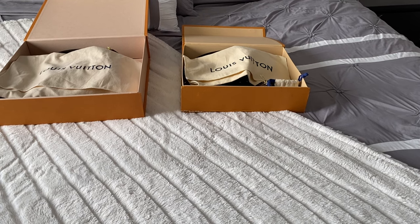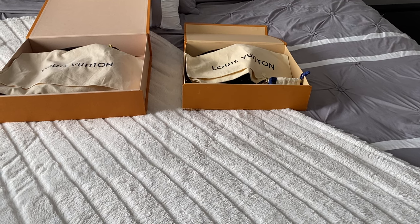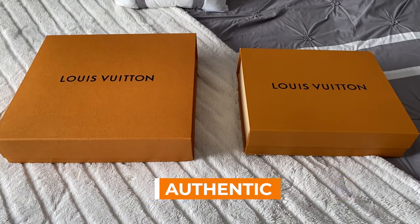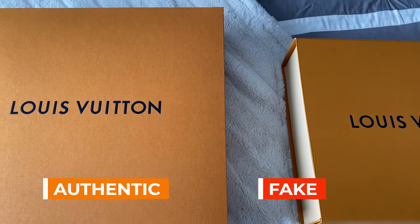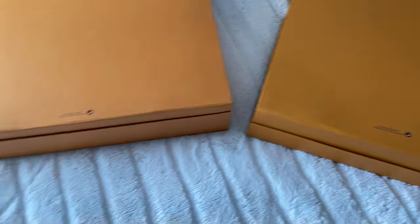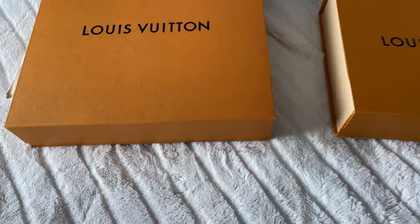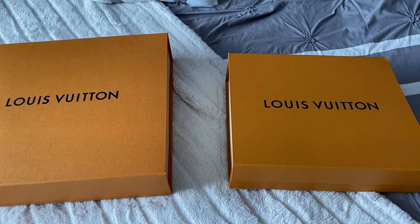I'm going to also go through things like packaging and the dust bags. I know that these don't determine if the bag itself is fake, but it can really help you make an overall decision if there's just too many red flags. So here are the two boxes. I'm going to keep the real one on the left and the fake one on the right for this whole video. You can see there's actually not that much difference, and you shouldn't always go by size because there's probably various box sizes. But if you actually flip them over, they both contain similar packaging details — the colors are only slightly off. The orange on the real one is a little more orangey, but the logos seem mostly the same.